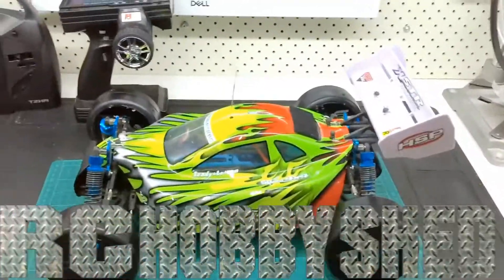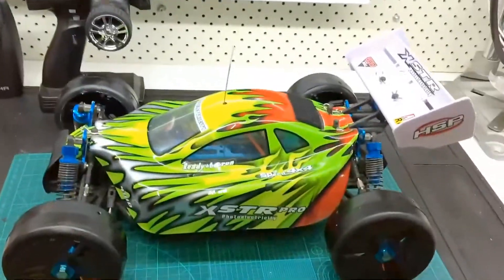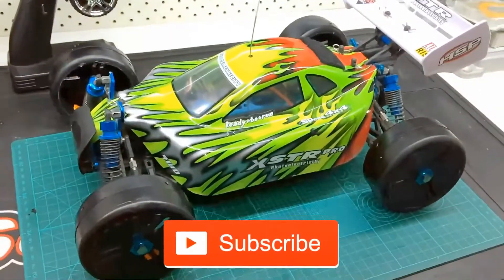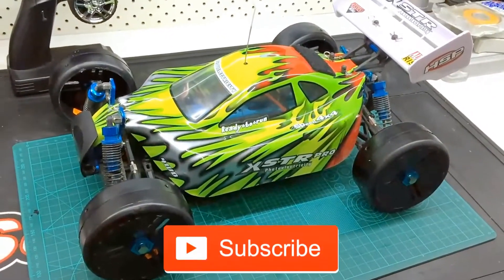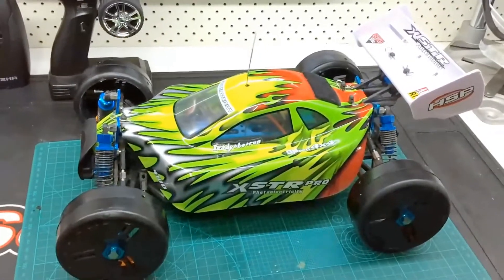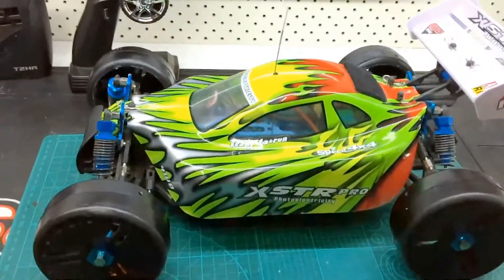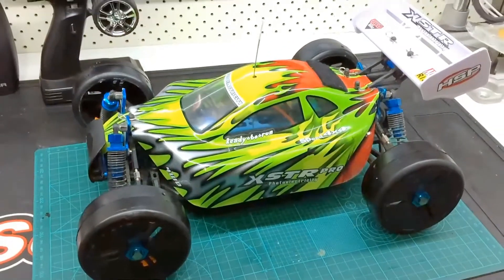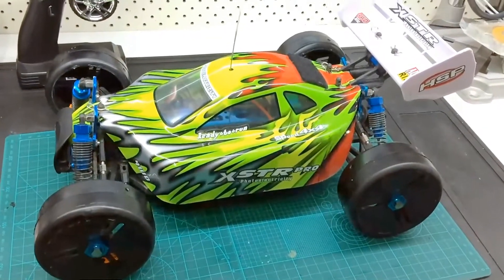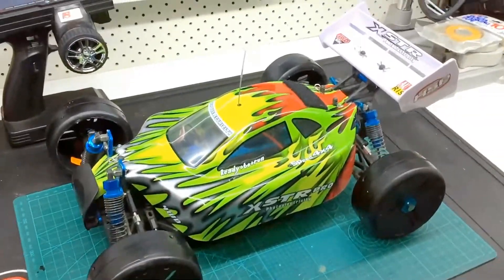G'day guys, just a quick update of what's going to be happening for the channel during April. One of the first things is to take out the HSP XS-TR and do some speedruns on it. The idea is I want to see if I can get it to do a hundred kilometres an hour and keep it basically stock. Got the new wheels and tyres on there — a little bit bigger — so I'll run standard gearing and see how it goes on 2S and then 3S. If we haven't hit a hundred, we'll just do something else to it.